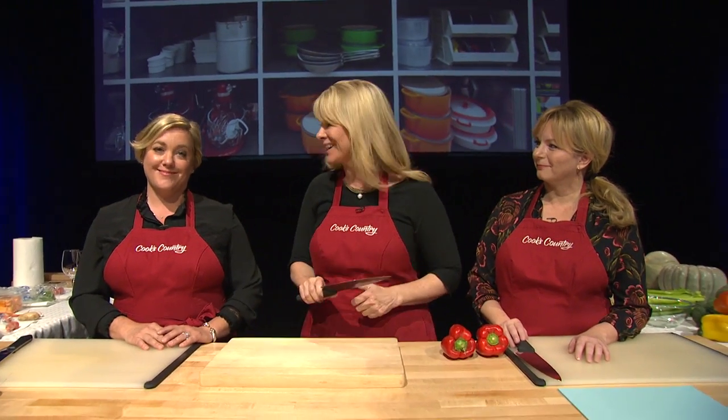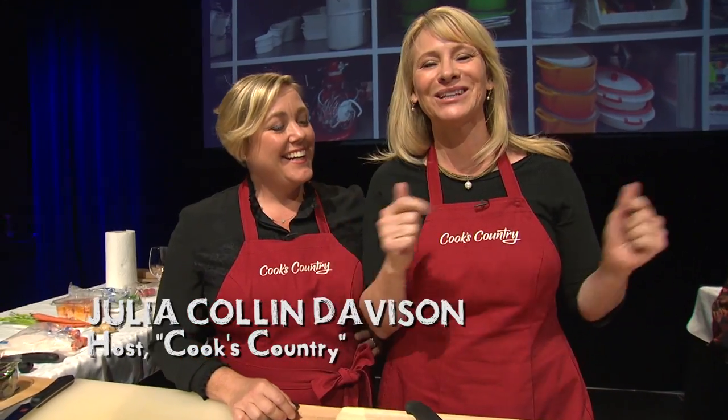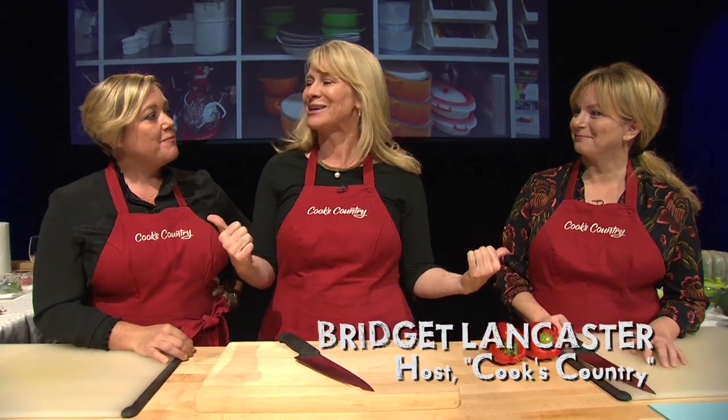Being good at anything means you have the right tools. Today I'm going to improve my knife skills with two experts. I'm okay, but I expect to learn. I'm with Julia and Bridget of America's Test Kitchen and Cook's Country, and these are the real experts.